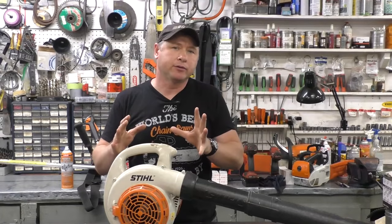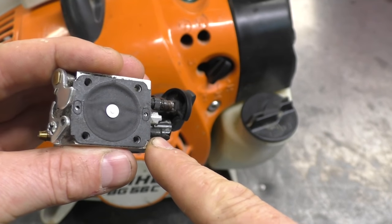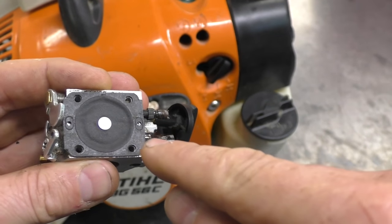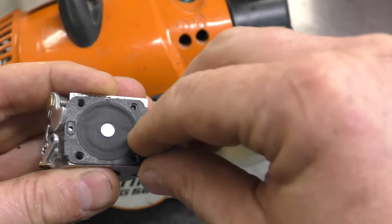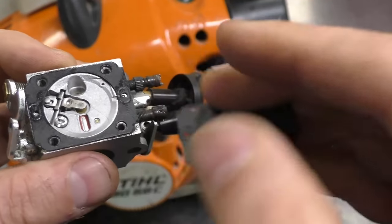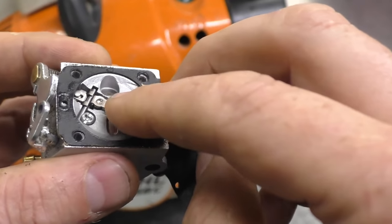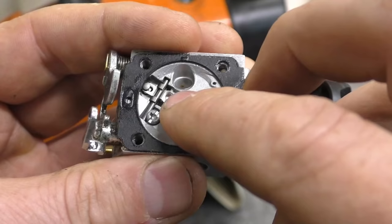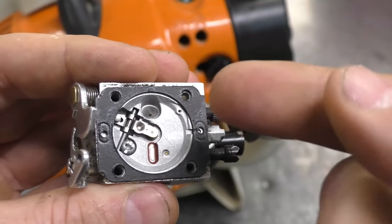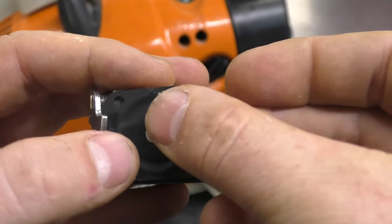What you might have to do is replace the carb kit in the carburetor. The reason the carb kit can cause continuous flooding is because the metering diaphragm gets hard and stiff, pushing down the metering lever, which opens up the needle valve. With that needle valve open, there's a constant flow of fuel being fed to the engine. I've got the metering diaphragm off here and you can see how it can get stuck in a position where it keeps that needle valve open all the time.